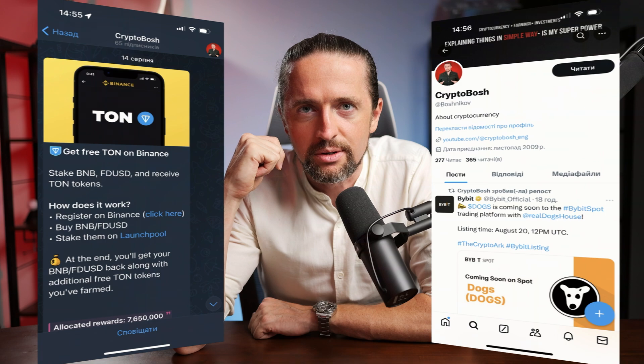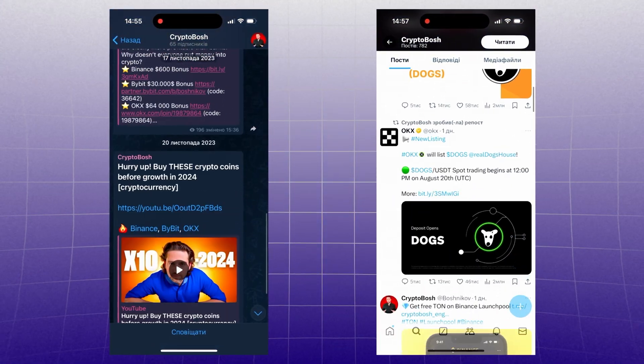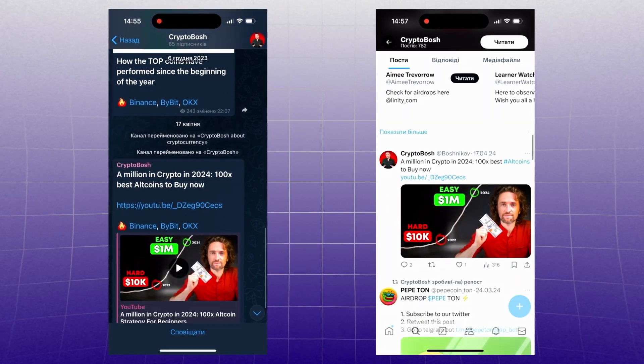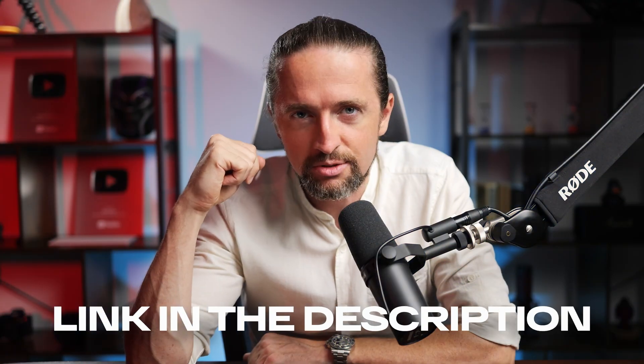If you are just starting with crypto, join my Telegram channel and Twitter. There I show earning tools, try to protect you from scammers, and post the latest news from the crypto world. Link in the description.